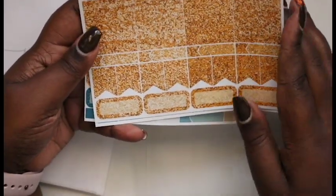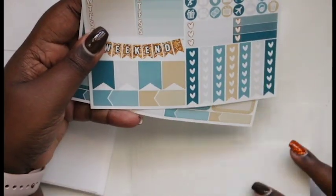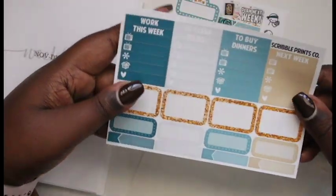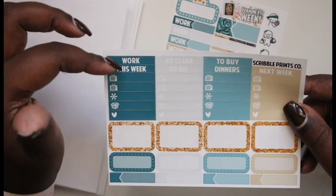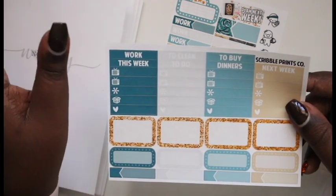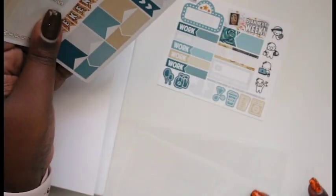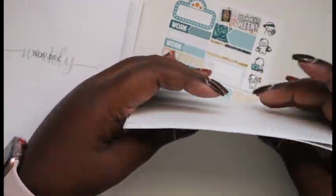I did get these glitter add-ons because the mini kits don't have header labels. So this is all you get really — work, to clean, to buy, this week to do, dinners, next week. That's what you get with a mini kit, and a mini kit in a B6 is really perfect.